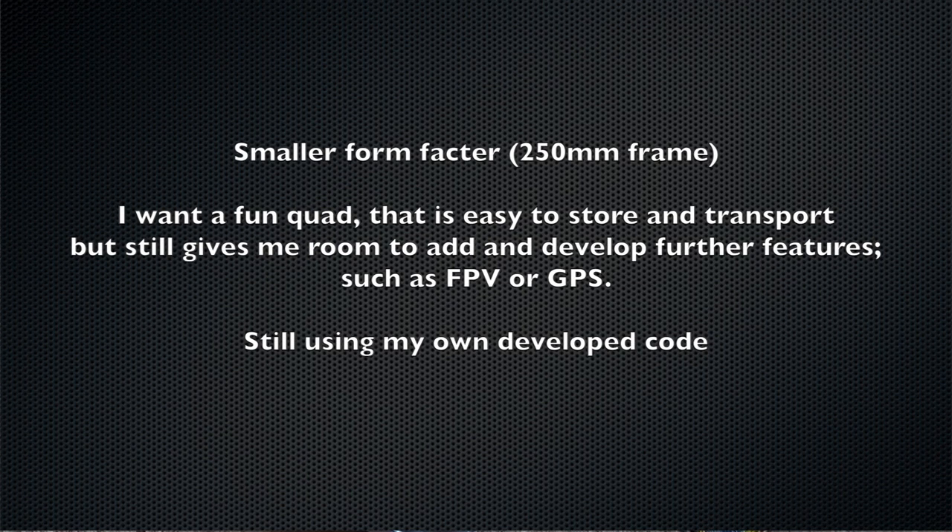I'm going to build another one, but this time I'm going to go for a smaller form factor than my previous one. My previous one was a 450mm build, so I intend to go a lot smaller. This time I'm going to do a 250mm build.